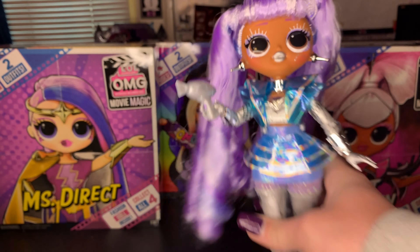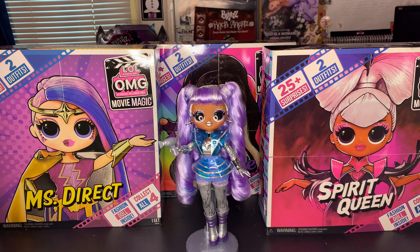Hey BBs, it's Plastic, and today I'm back with you guys for another video. Today I wanted to show you guys some of the movie magic dolls that I grabbed. Game and Babe not included - I grabbed them last couple months ago. But Target was having a big sale, and I wanted to show you my opinions on them.